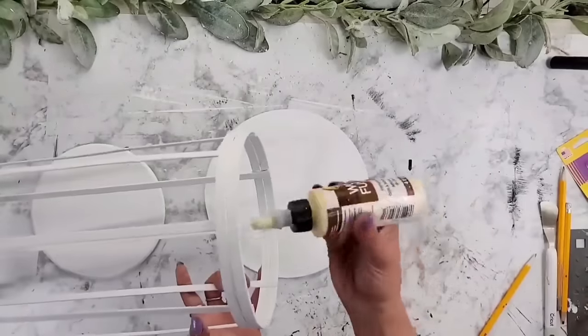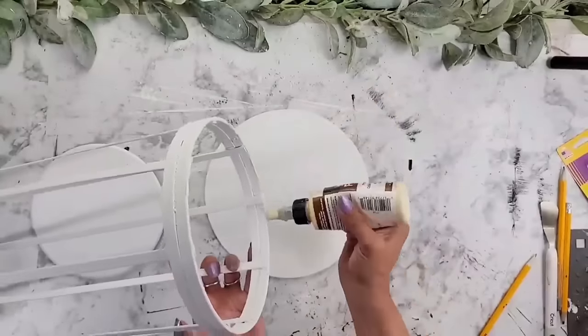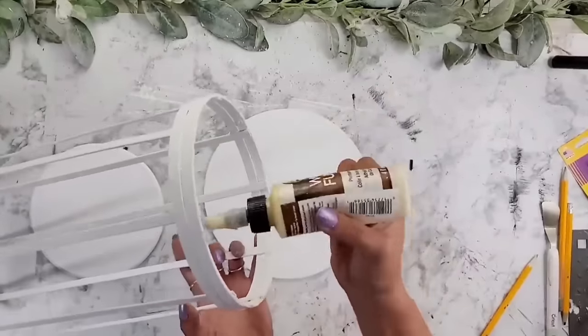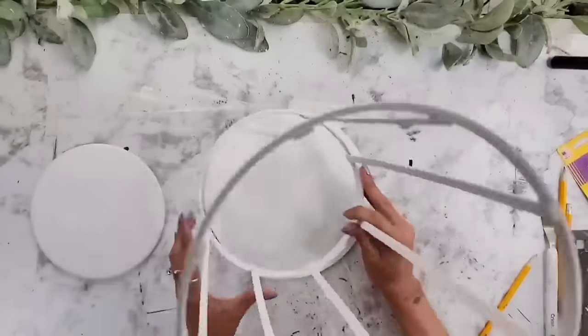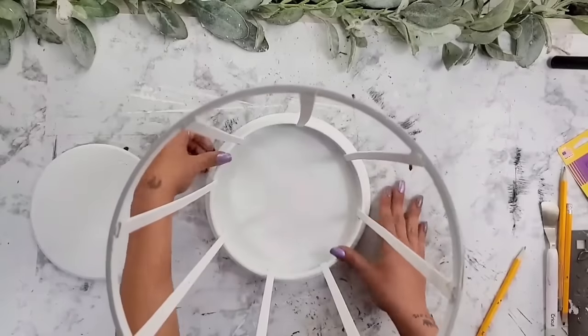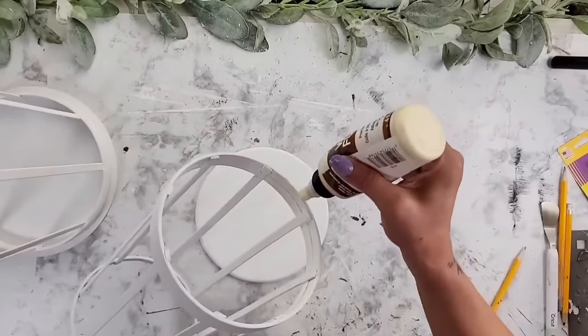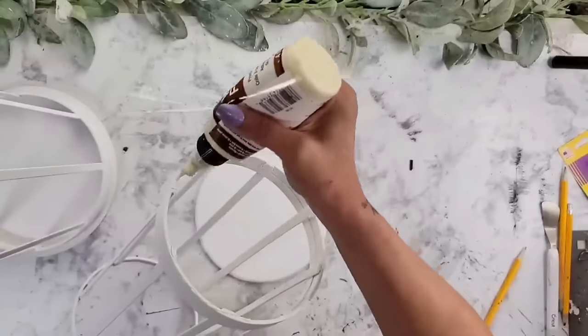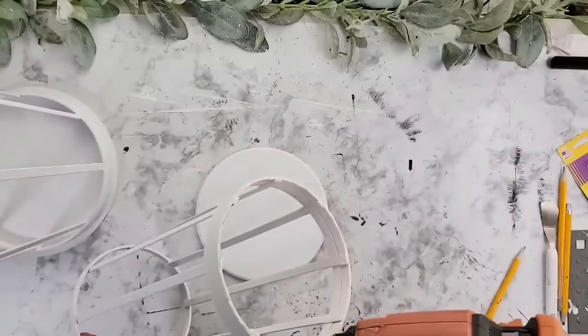Once everything was painted and dry, I started with the larger lantern and added wood glue all the way around the bottom, plus a little hot glue for immediate hold, and placed it right in the center of the white wood round. Then I did the exact same steps with the smaller lantern, adding wood glue and hot glue and placing it in the center of the Walmart wood round.